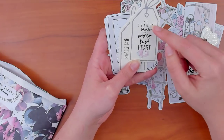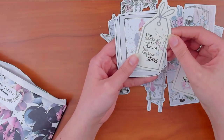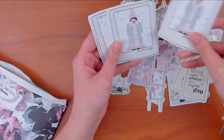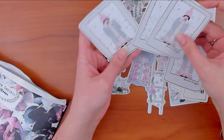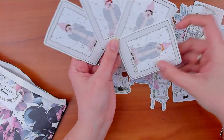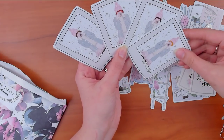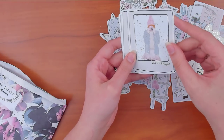Another quote says 'the darkest nights produce the brightest stars' — that's cute. Then there are 'shine bright' girl die cuts that look like little polaroid photos. They have different hair colors — blonde, black, reddish, and brown — all saying 'shine bright' with stars on them. I don't think they're foiled — just checking — no, they're not. So there are our cards and die cuts.